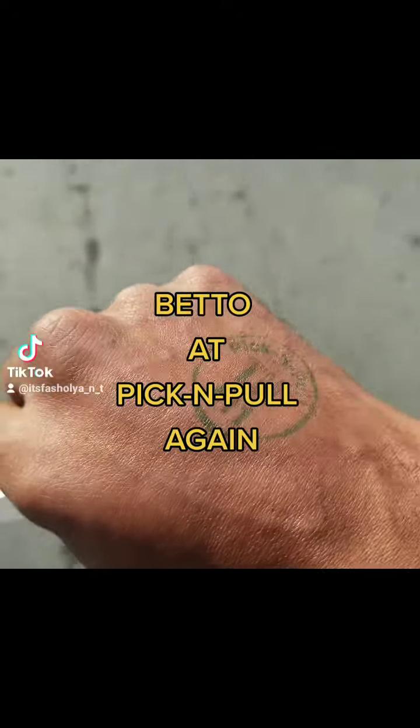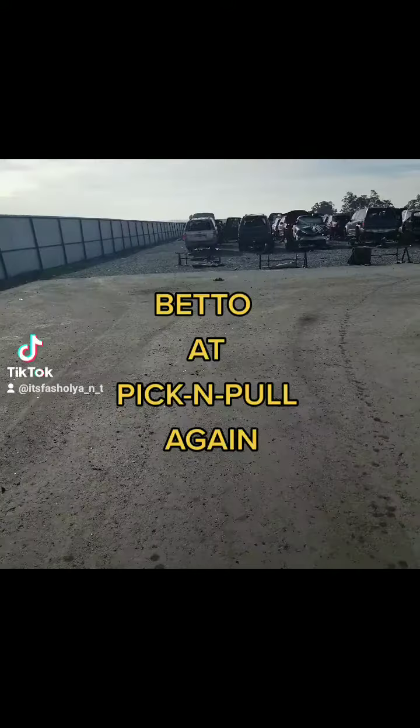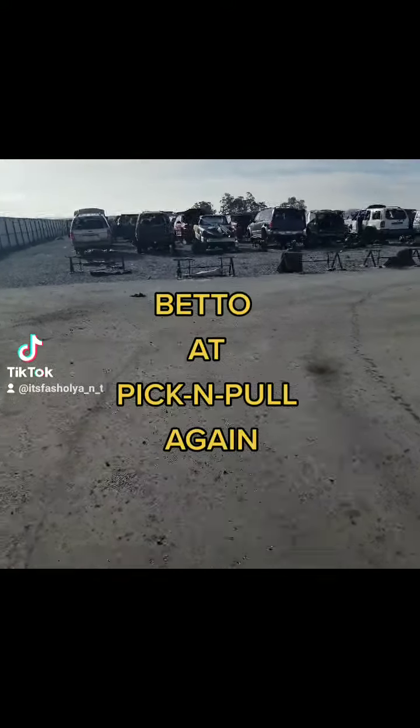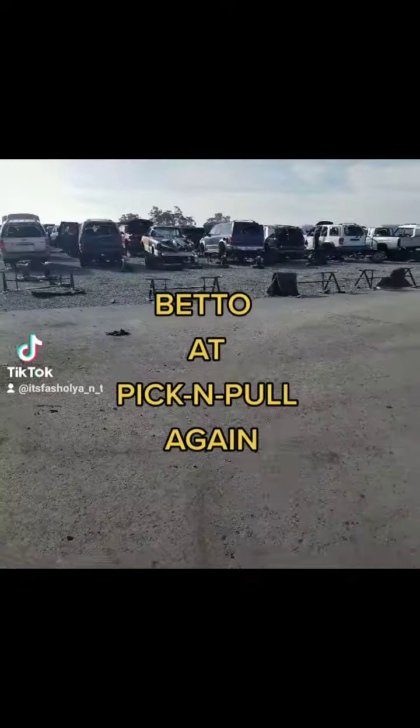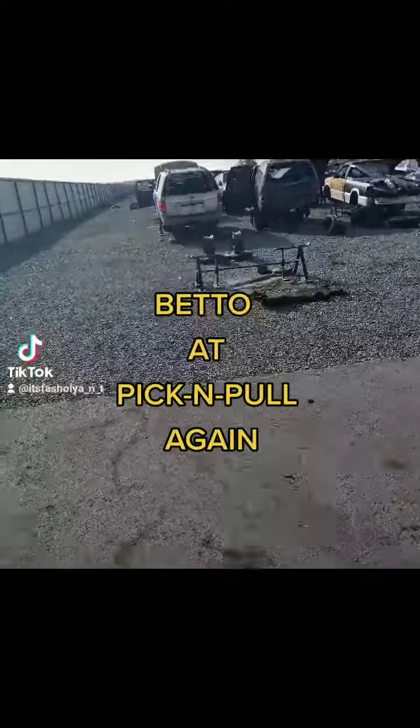Yeah, we back in the pick and pull addition. Trying to find an upper control arm for the Escalade. We gonna see where the door holds. Hopefully I don't got to get one from AutoZone or something. We gonna see.